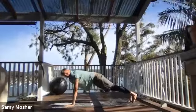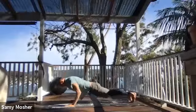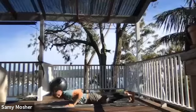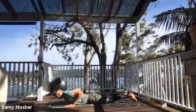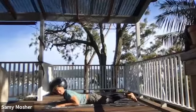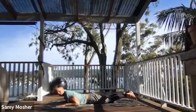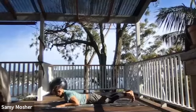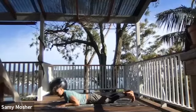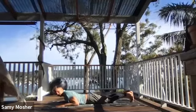Come back into plank position. From here, lower down slowly all the way down. Place elbows and hands on the mat, toes on the ground. From here, I'm just going to come up onto my left knee and kick my right leg out straight.